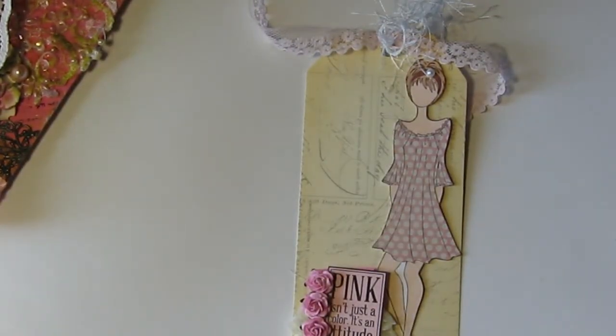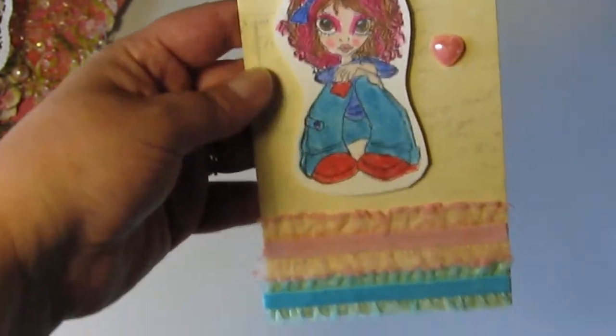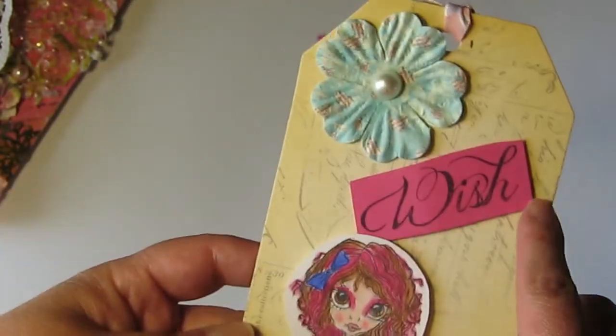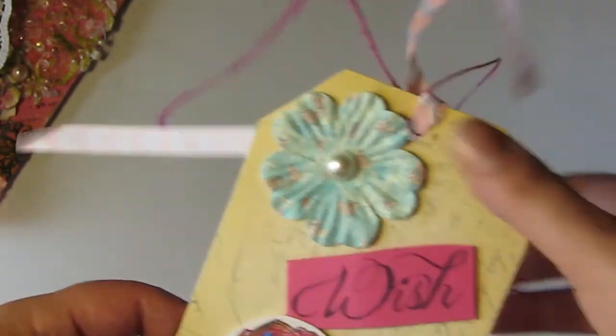The last one I want to show you is Gigi, and her YouTube is Agape for Gigi — I'm not sure if I'm pronouncing that properly, but I'll have the links down below. Super cute tag with a really cute girl in her jeans — love that. Really pretty trims, little pearl bling hearts, 'Wish' — that's so nice — and lovely ribbons and fibers.